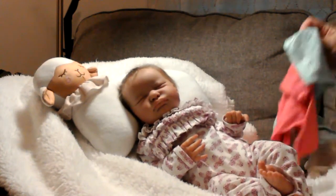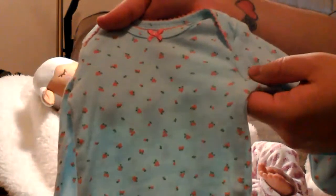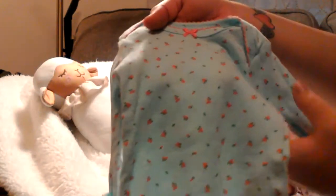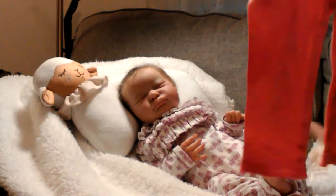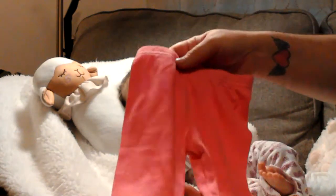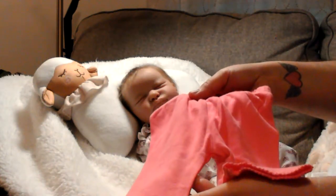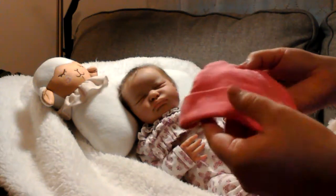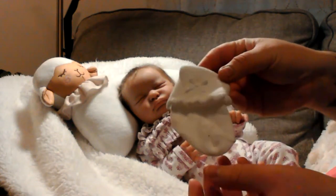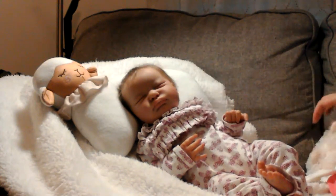I am going to change her into this little Carter set. It has little cherries on it — it's like an antique blue with the cherries — with the matching pants. The lighting is terrible in here, so I apologize, it is night time. And this little matching hat and these little socks. It's not a white white, it's kind of an antique white.